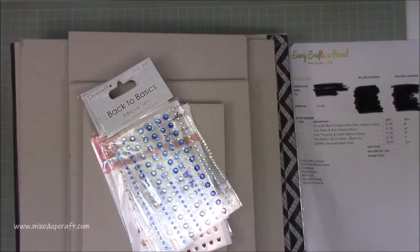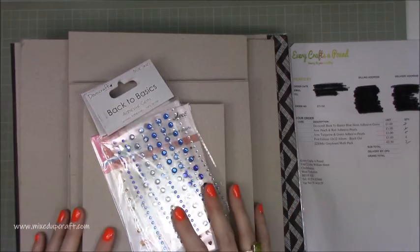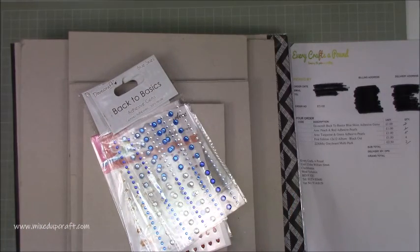Hi everybody, it's Sam at Mixed Up Craft. Thank you for watching today. I just wanted to come in and share some of the stuff that I've received this week from Every Crafts A Pound.